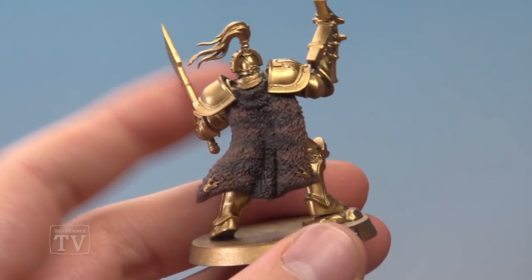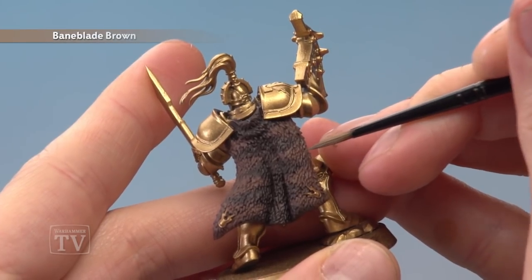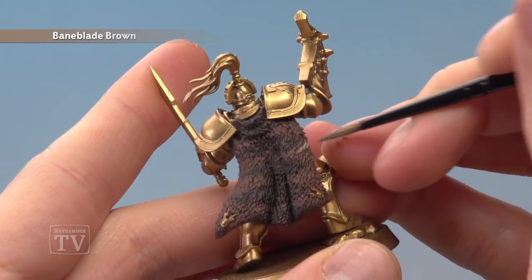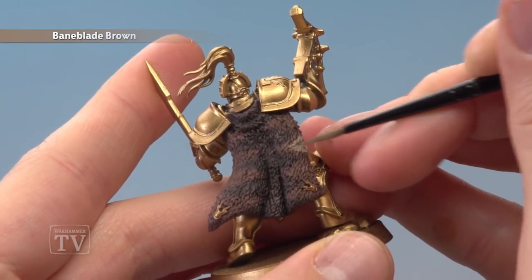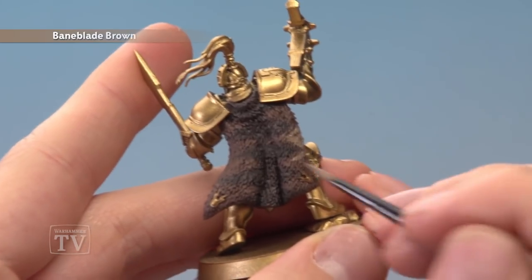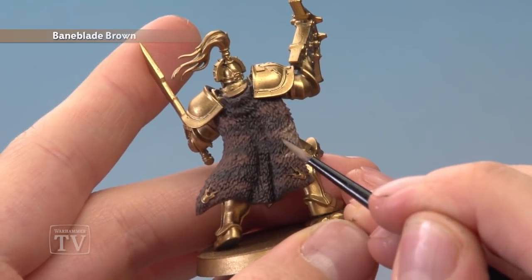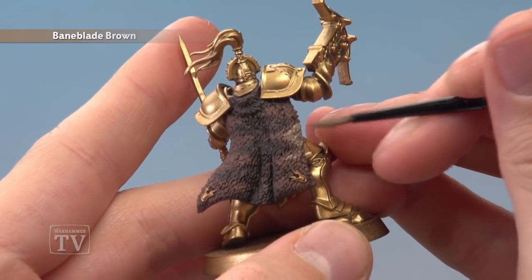Once the shade is completely dry we're ready to build on that pattern a bit further with Baneblade Brown. Thin this down a little bit so that as you apply it, it runs in amongst the fur. I'm following along with the same pattern we did previously but a little bit further towards the edges of the pelt — this way it starts darker in the middle, gradually goes to Gorthor Brown, and gets lighter towards the edges. Again, apply two thin coats with this colour.